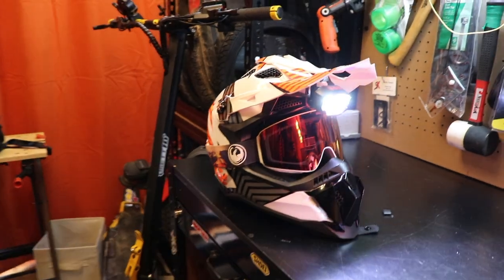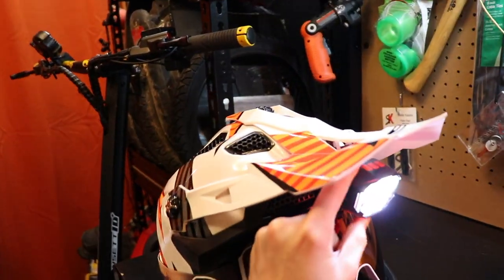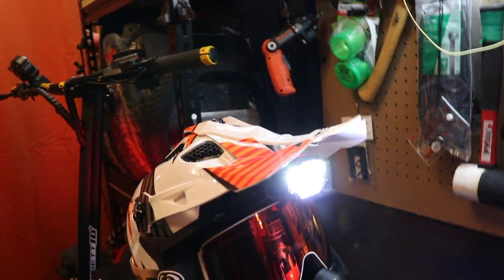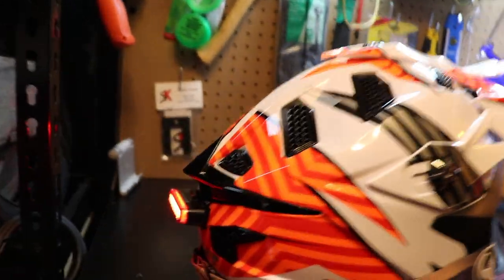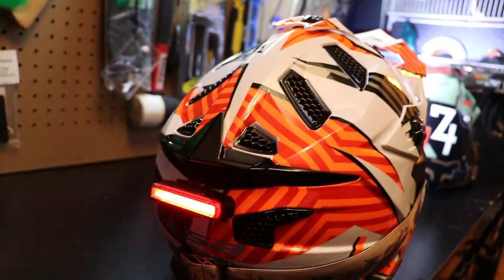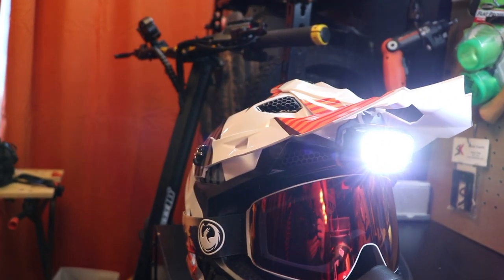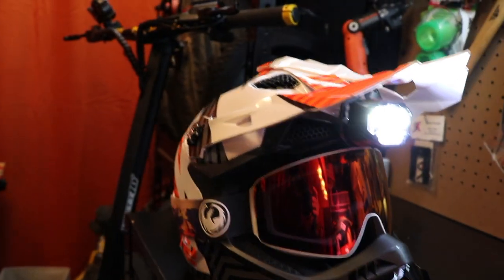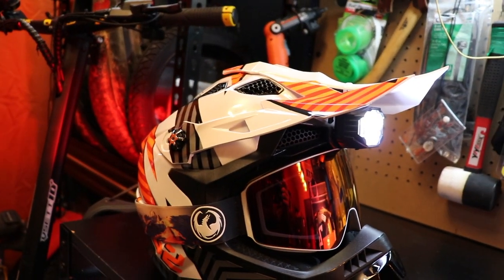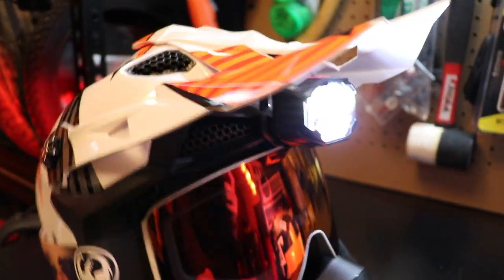If you want to get the exact same setup I have, go for it. It took a long time to get everything dialed in — finding the right tail light and the goggles I like. The Dragon goggles are really good for the price. If you want the 100% goggles, get the 100% Racecraft — I actually have a pair of those coming in.